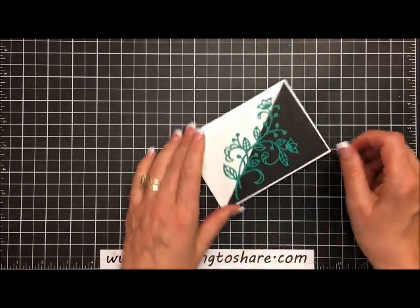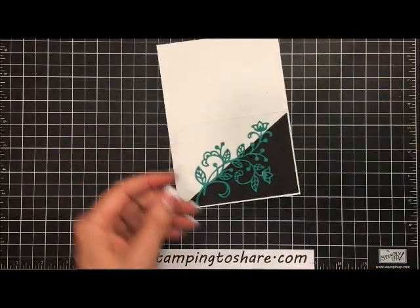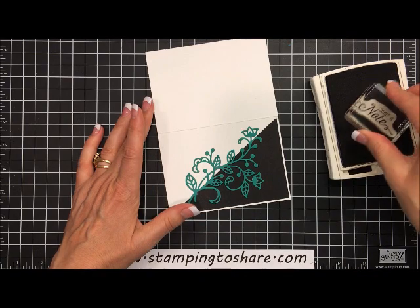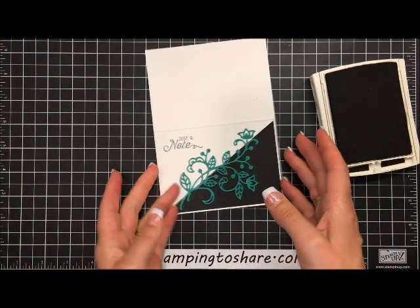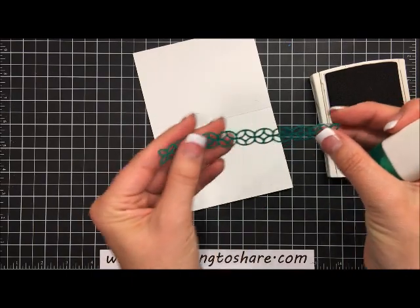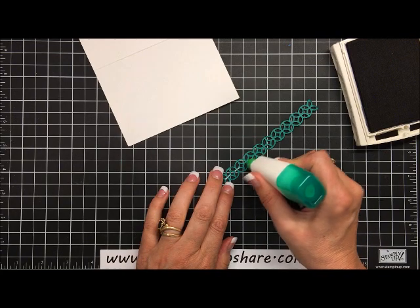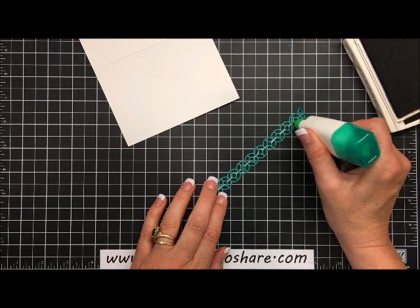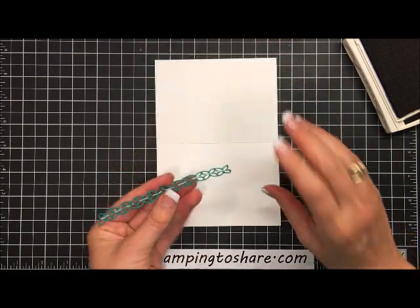If you get a little glue that squishes out, it's no big deal — after it dries you can take your adhesive remover and it will come right out. For stamping, I have some Archival Basic Black and I'm going to ink up the 'just a note' stamp, then go straight down and straight up. If you rock it you'll end up with a halo and we do not want that. Then I'll flip it around and take that skinny little decorative piece — put glue right through the center line all the way down and it's going to stick just fine.